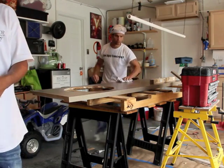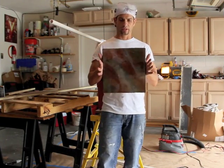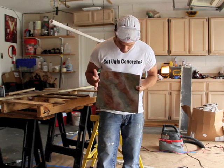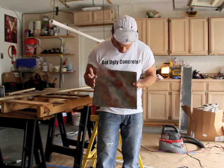We applied denatured alcohol on top of the countertop and wiped it off after we sanded it. We showed the customer a sample board and this is the one that they chose. It has multiple variations of veining, some greens and some browns in it, as well as some black and some copper toning.